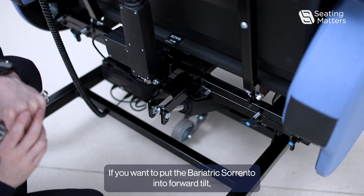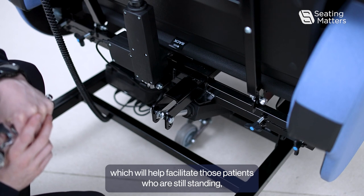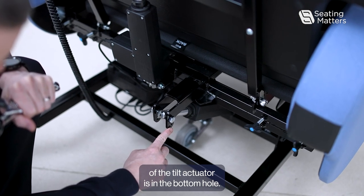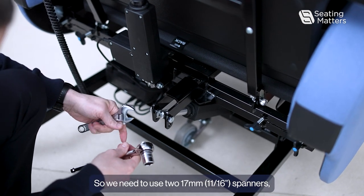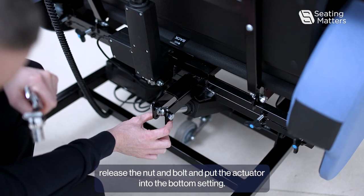If you want to put the bariatric Sorrento into forward tilt, which will help facilitate those patients who are still standing, we need to make sure that the setting of the tilt actuator is in the bottom hole. If it is in the top hole, you are not going to be getting forward tilt, so we need to use two 17mm spanners, release the nut and bolt, and put the actuator into the bottom setting.